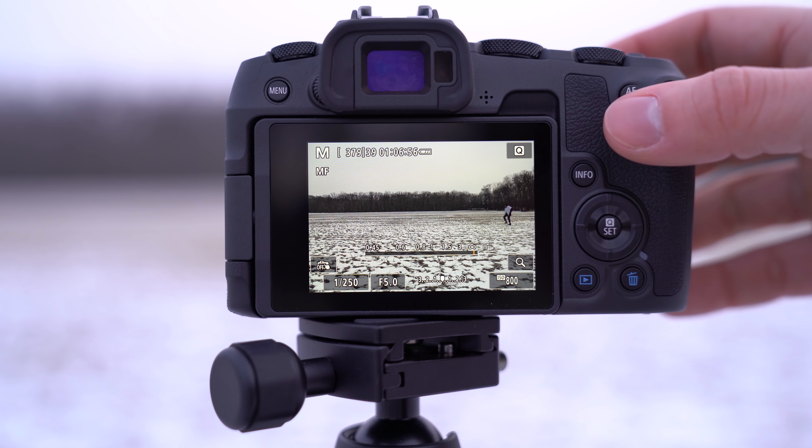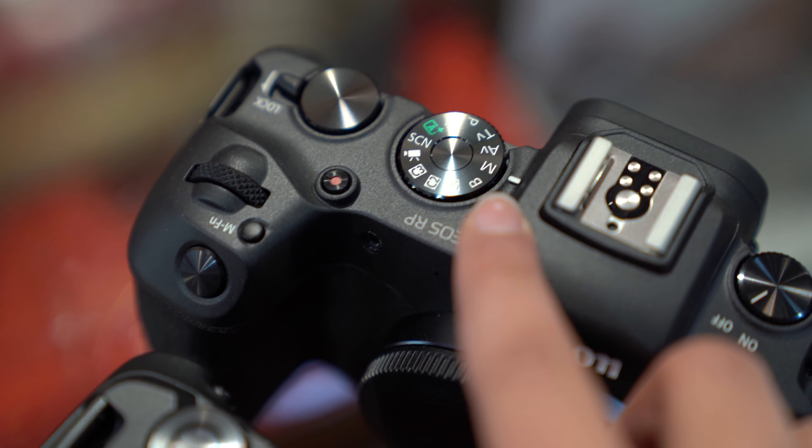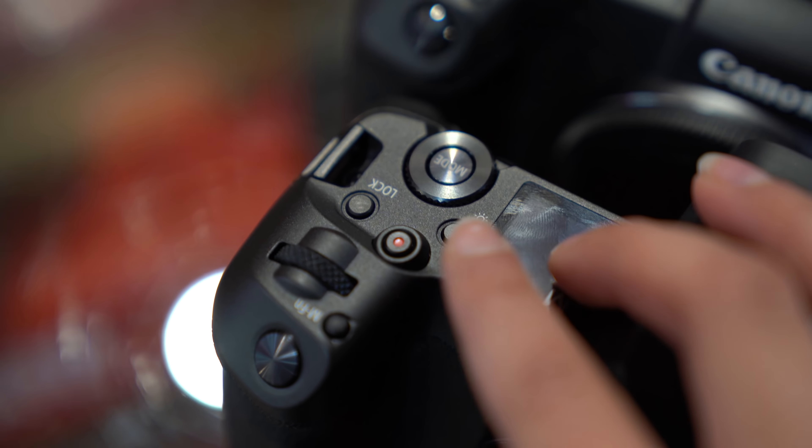We tested the burst shooting mode and found that it was a bit slower than the R at 5 frames per second, and at 4 frames per second with servo on. The mode dial is very different than the EOS R, using the traditional PASM mode dial.